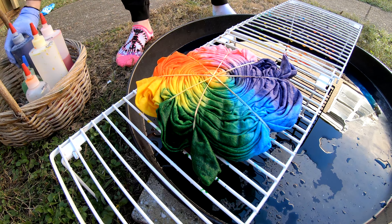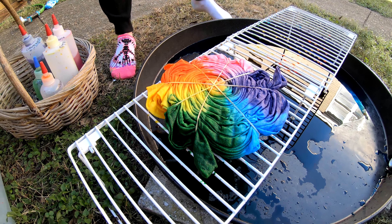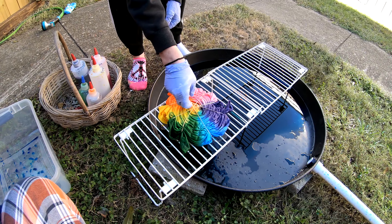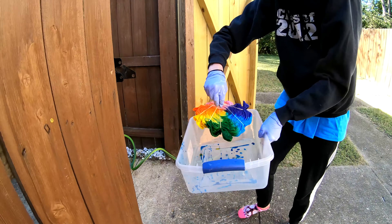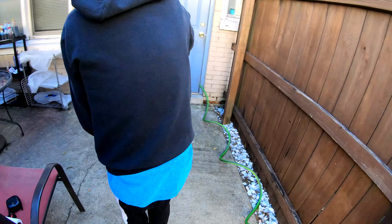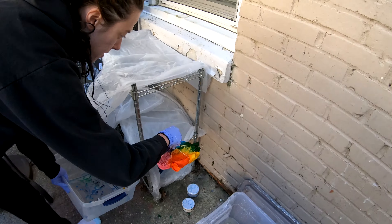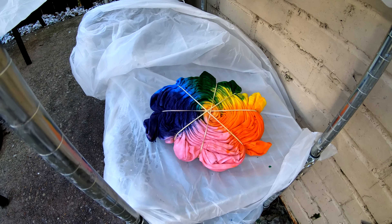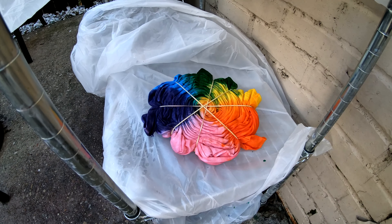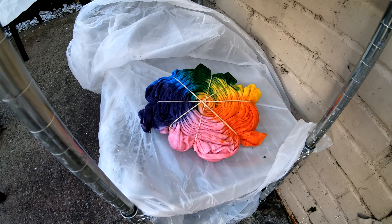Nice pastel spiral. To the drying rack — got a drip tray over here, middle shelf, where it will sit for the next 24 hours until we're ready to rinse it out. Alrighty folks, y'all have a wonderful day — we'll see y'all tomorrow.